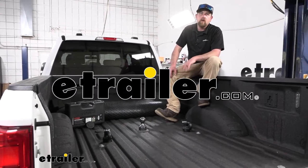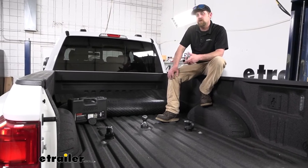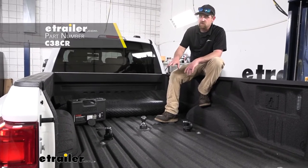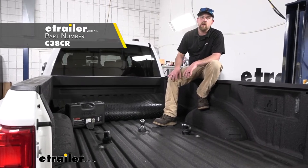Hey everybody, Ryan here at eTrailer. Today on our 2021 Ford F450, we're going to be checking out the Curt Gooseneck Ball and Safety Chain Anchor Kit for trucks that have the OEM prep package.